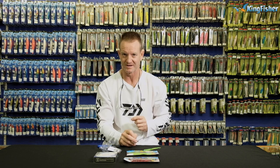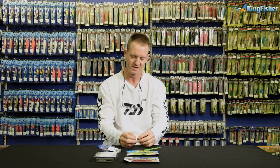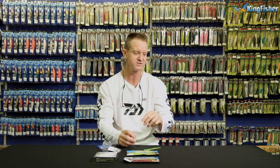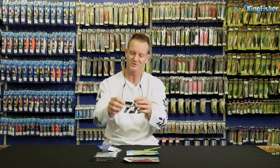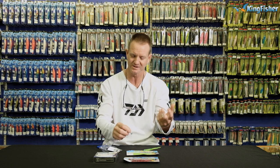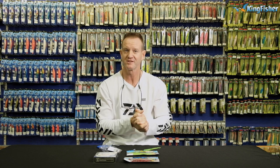A ned rig is best fished in the dead of winter, after a cold front, when the fish are most lethargic. It also works extremely well over a hard surface — in other words, over rocks, shale, hard sand. Because the lure actually sits up like this, if you fish it through mud or silt, the head gets buried and the worm gets buried. So best fished in wintertime.